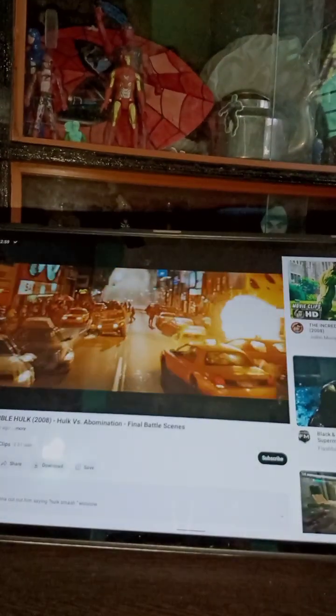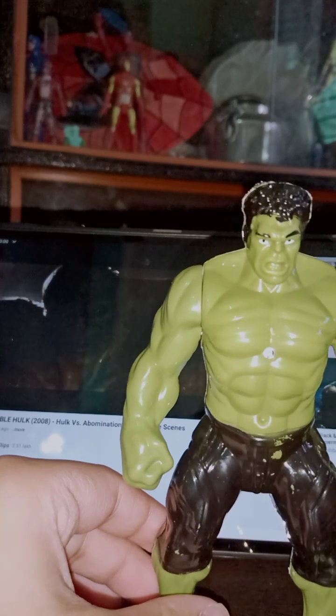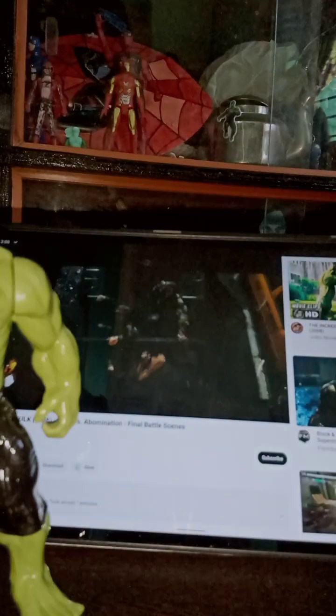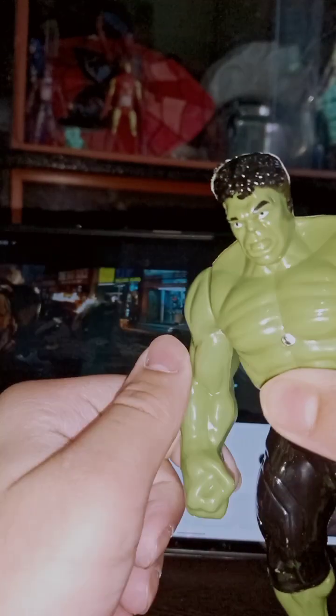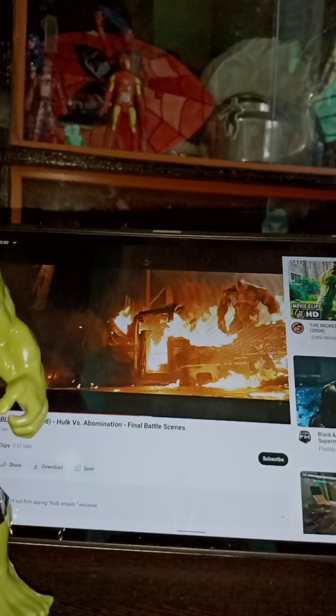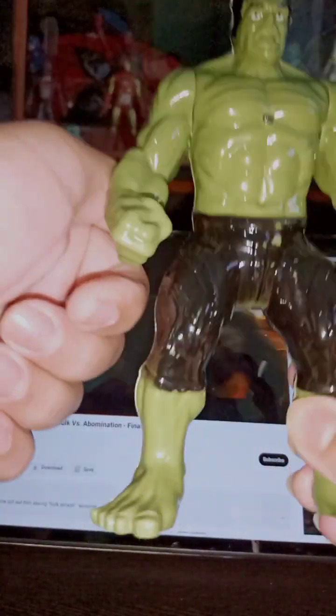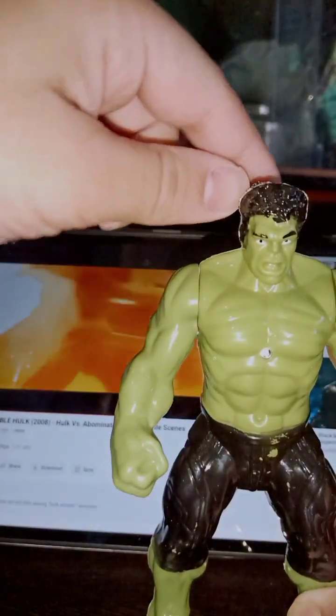Now it's time for the next movie, The Incredible Hulk, released in 2008. I don't have any Abomination figure here either — just a single figure of the main hero of that movie, which is our Hulk. Here you can see my Hulk action figure from the Avengers set. You can see the rotatable arms, but we don't get any other articulation. The face detailing is not quite good, but you can see the pants and the green color.